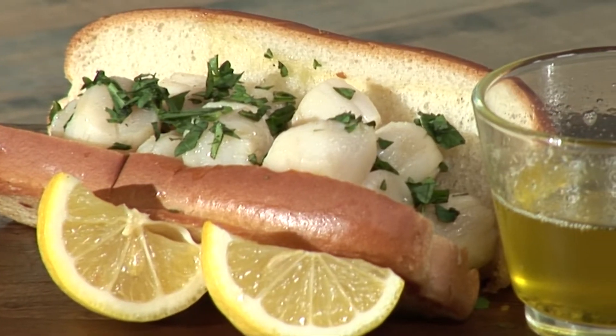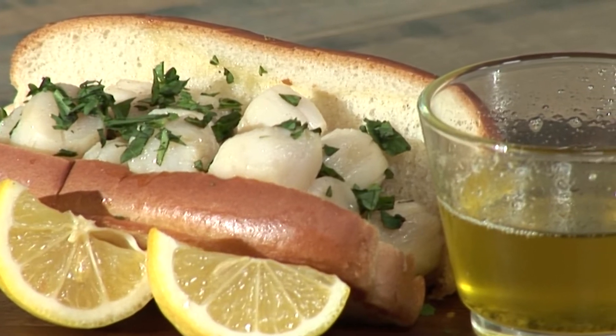Hi everyone, Mark here, founder of GetMainLobster.com. Very excited about a brand new seafood roll. It is bay scallops with our white truffle tarragon butter. Super easy to make, awesome for those low-key Tuesday, Wednesday, Thursday, Friday nights. Perfect for the family, guests, sports watching.